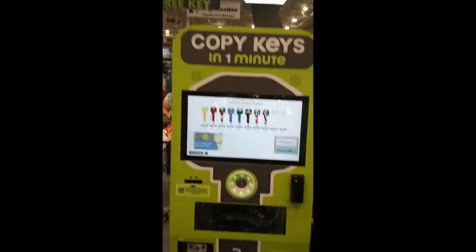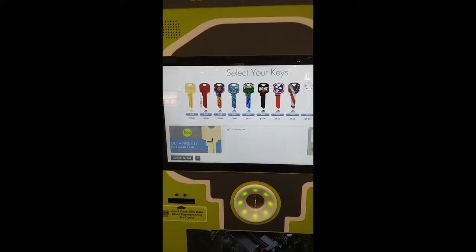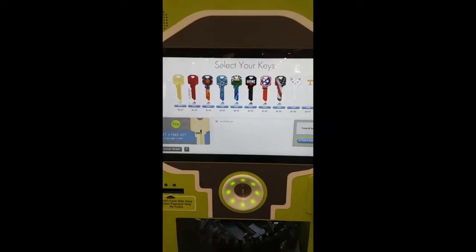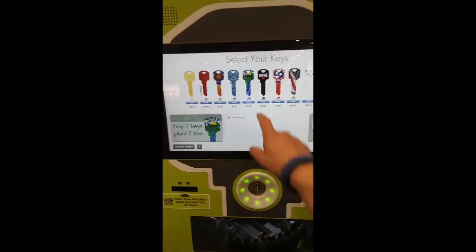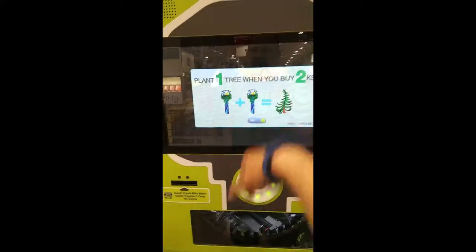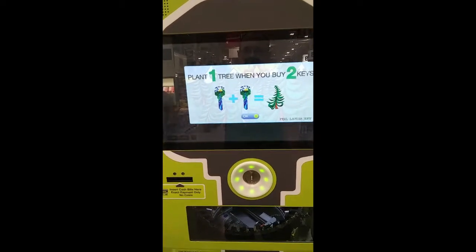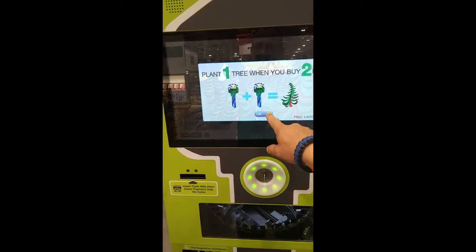Buy two, get one free. Please select your desired keys. $4. Wow, that one's kind of cool. I like that one. Plant one tree when you buy two keys.